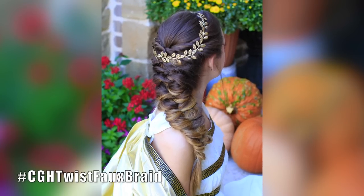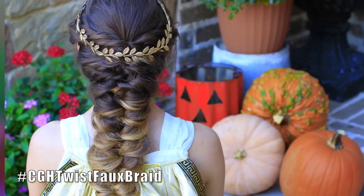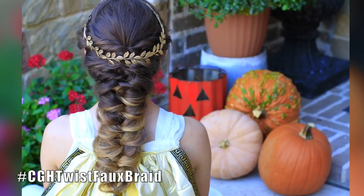And candy! So today we're going to show you how to do this Greek goddess look, and we are calling it the Twist Faux Braid. It's very similar to one that we did several months ago called the Faux French Braid, but we've changed the way that we started it and the way that we twist the strands in, which makes for a completely different look. Super easy, very awesome — you're going to love it. Let's get started.